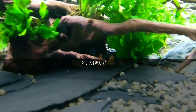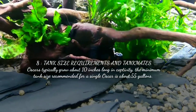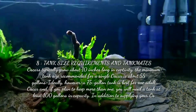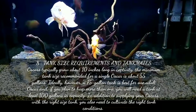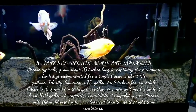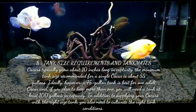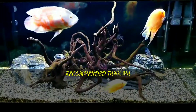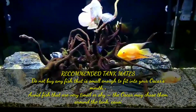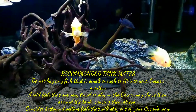The eighth point is tank size requirements and tank mates. Oscars typically grow about 10 inches long in captivity. The minimum tank size recommended for a single Oscar is about 55 gallons; ideally, a 75-gallon tank is best for one adult Oscar. If you plan to keep more than one, you will need a tank of at least 100 gallons. You also need to cultivate the right tank conditions. For tank mates, don't buy any fish small enough to fit into your Oscar's mouth, and avoid fish that are very timid or shy as the Oscar may chase them around the tank causing stress.